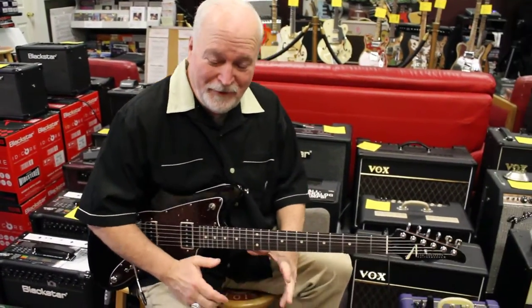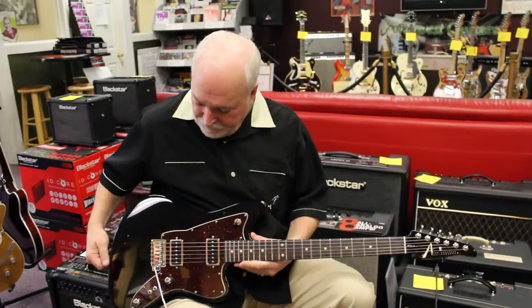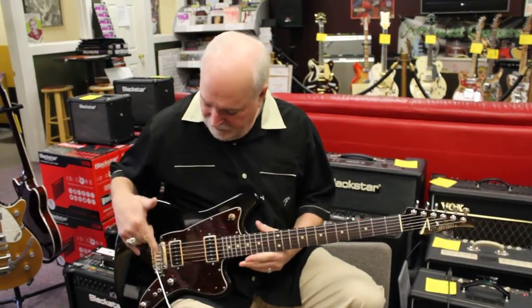Hi, it's Kevin from Northwest Guitars, and I'm here to show you a Tom Anderson Raven. It's one of my favorite guitars. It's an offset body, as you can see, and it's very well-balanced and very comfortable to play.